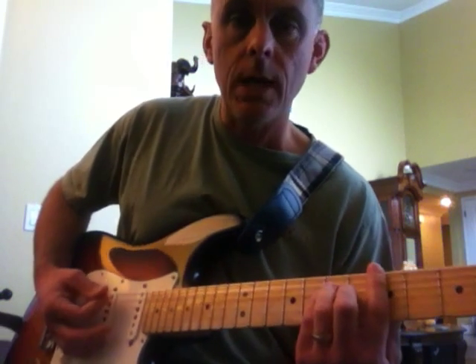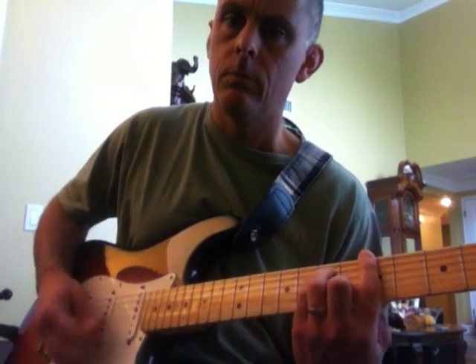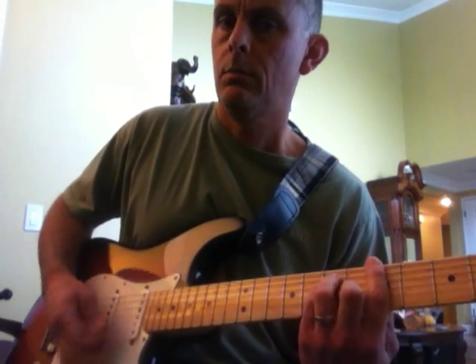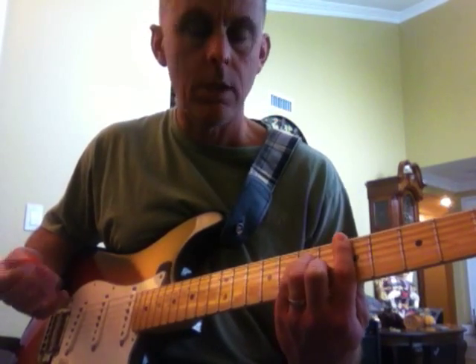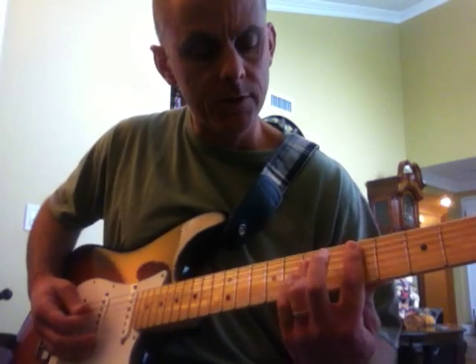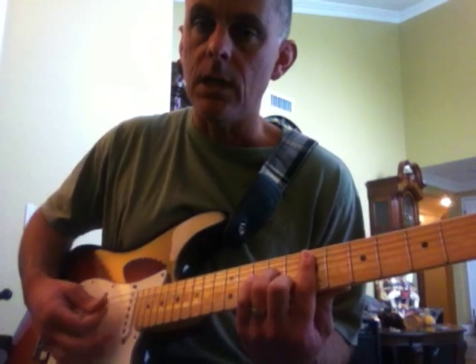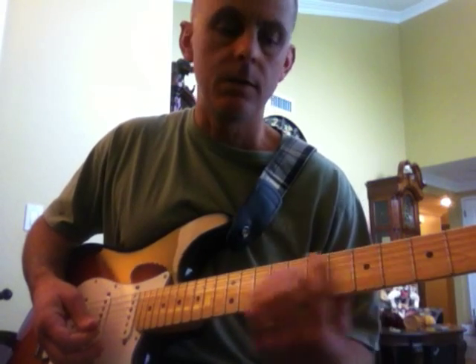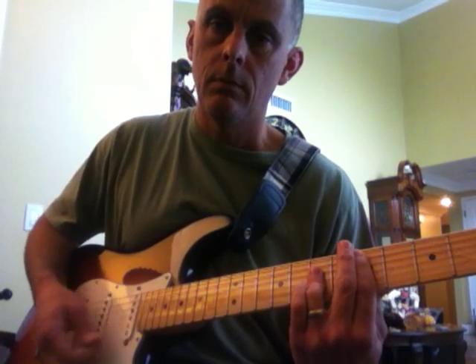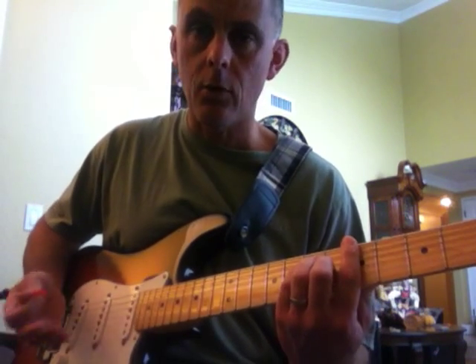The next part goes into an A bar chord, full A bar chord — sort of like the pre-chorus. Then the chorus: the chorus goes D to an E minor 7 to a G, back to the D. So all together from the pre-chorus it'll be like this.